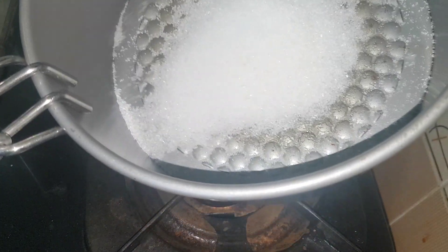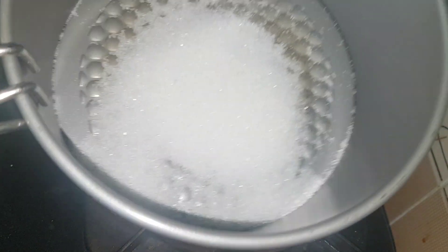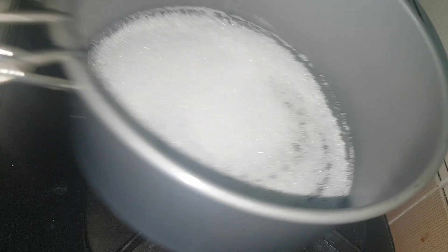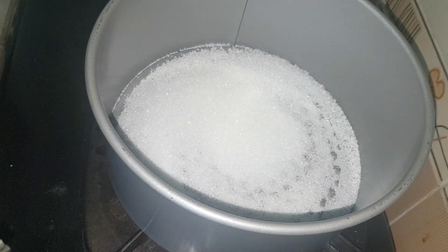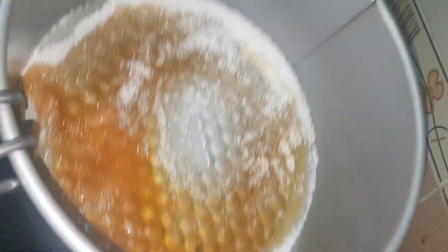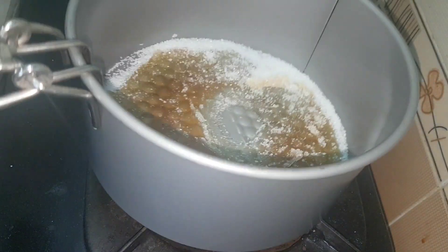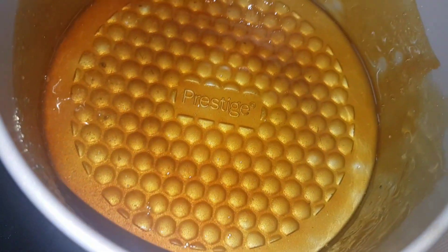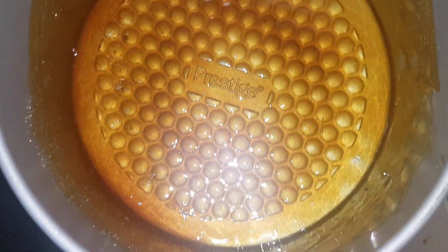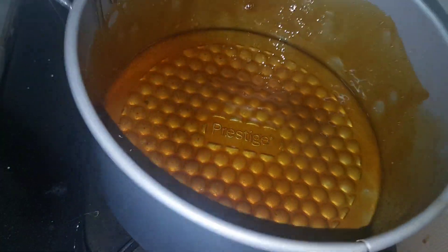Now when the sugar melts, you have to move the mold like this so that it forms a very even layer of caramelized sugar. You have to keep tilting the cake mold so that you form an even layer of this caramelized sugar. This is how our cake mold looks after I melted the sugar and put a thin layer of caramel in the mold.